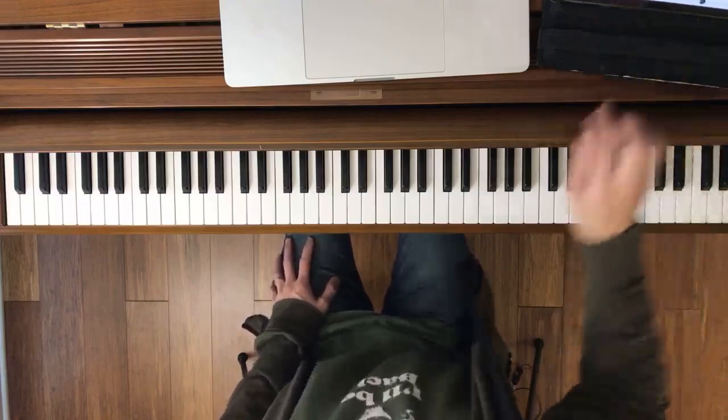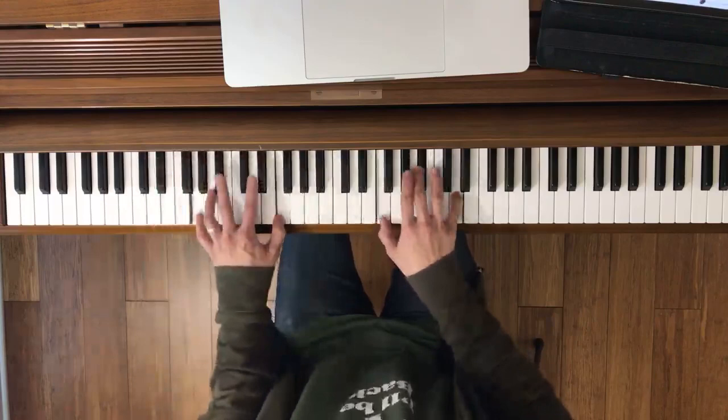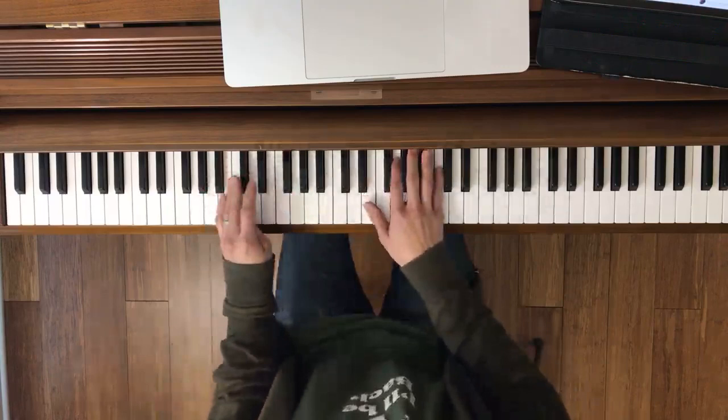So it's like one and two and go. Those rests on that first beat can really throw a lot of people off, so make sure you count that. Now let's try it together.